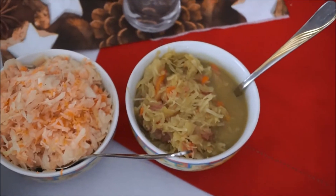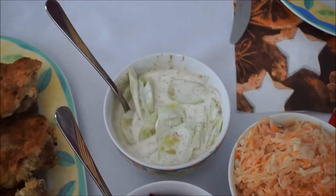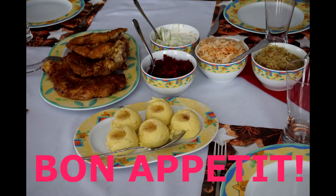We serve them with mashed potatoes, cooked sauerkraut, sauerkraut salad, beetroot salad, or cucumber salad.